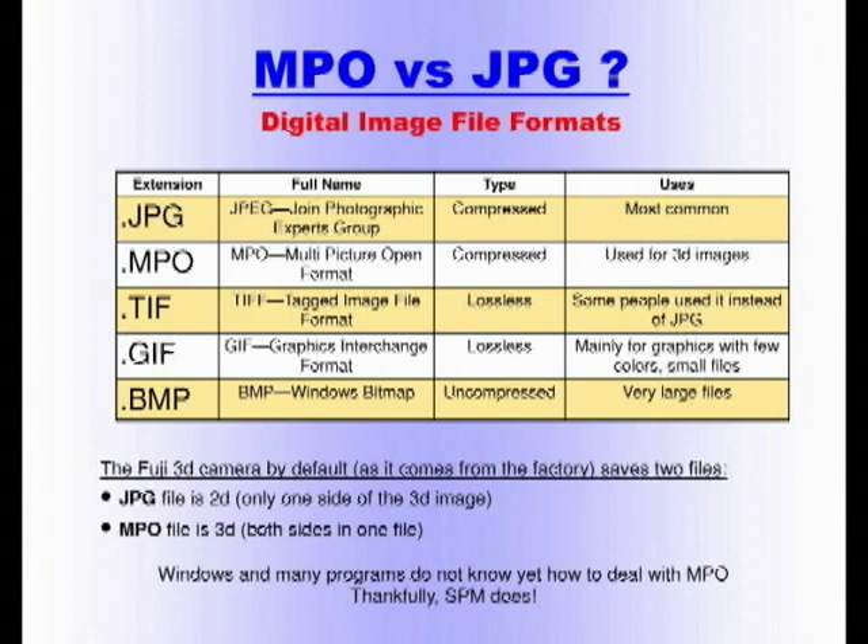GIF is mainly for graphics; BMP is for Windows users — very large, uncompressed files. As a default out of the factory, every time you take a picture with the Fuji, the camera saves two files: one with extension JPEG and one with extension MPO. The JPEG is only one side of the stereo picture — I think it's the left. The MPO is your 3D picture. Don't make the mistake of deleting the MPOs because you don't know what they are. You can delete the JPEGs. In fact, I've changed my camera default — I don't want the JPEGs, I only save MPOs.